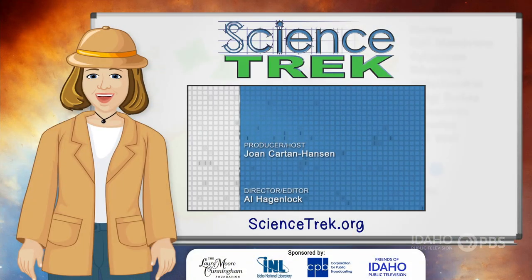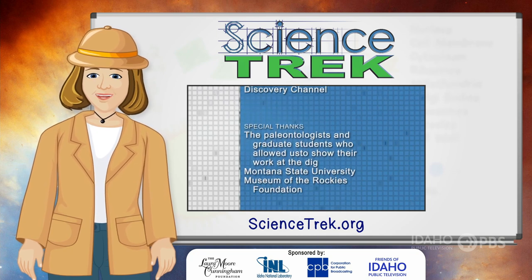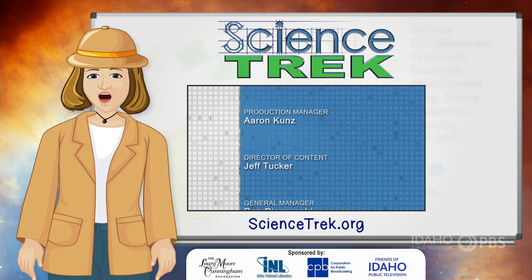If you want to learn more, head to the Science Trek website. You'll find facts, links, games, material for educators and parents, and much more. You'll find it all at sciencetrek.org.